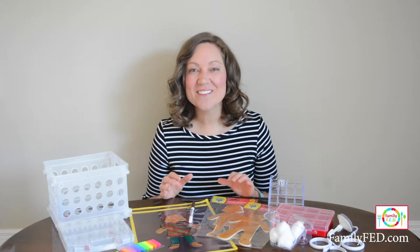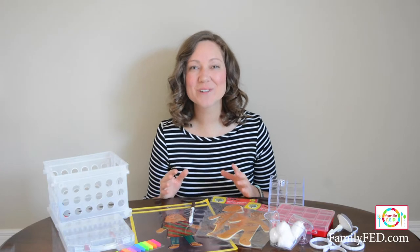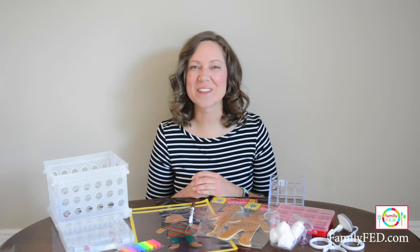Today I am super excited to bring you seven Dollar Tree DIY games that are perfect for car trips, road trips, or even playing at home. I think you'll enjoy them.